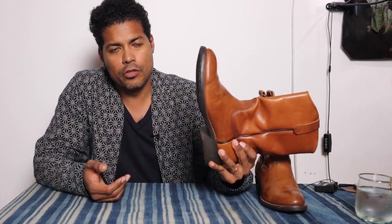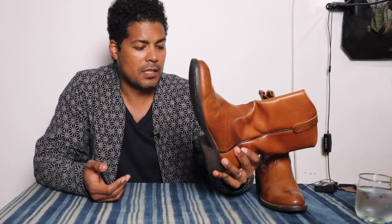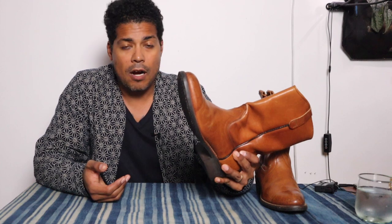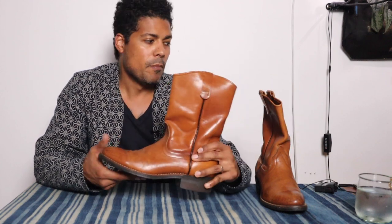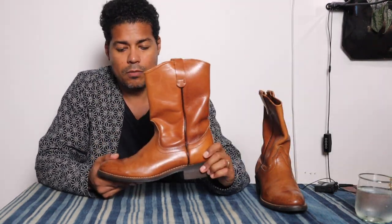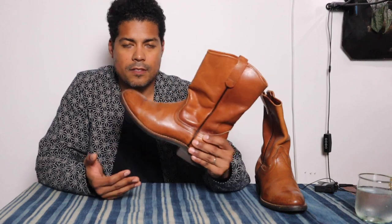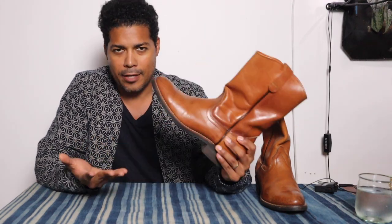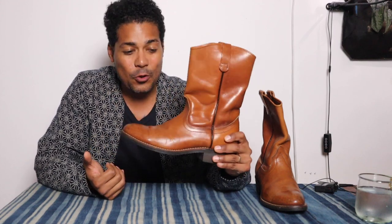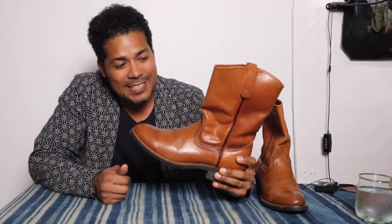These are for work, so using a composite heel makes sense because if you're working and standing in water and mud for hours, then having a composite heel does make sense because it's going to last you longer. Since it is a work boot, I understand not going with the leather, but these are so cool and they look amazing with denim.